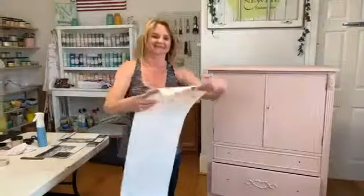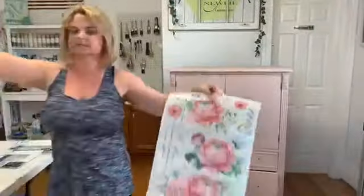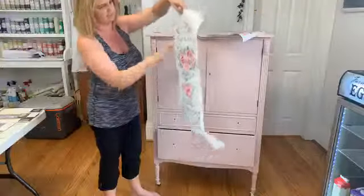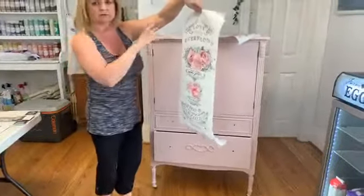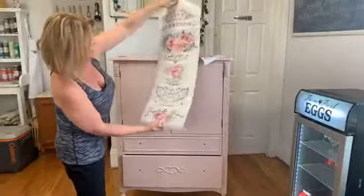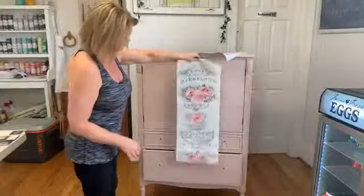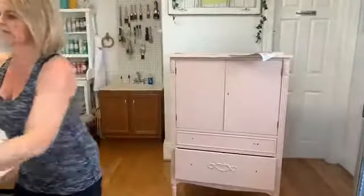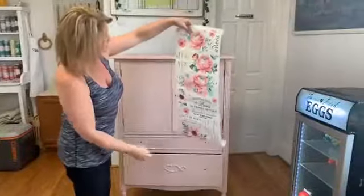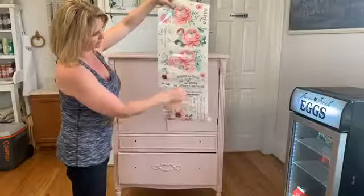So this is what Overflowing Love looks like — there are two pieces to this transfer. You can always cut these up: if you just like the flower, cut the flower out; if you like the words, cut the words out. This one has a running saying: 'Love overflows and joy never ends in a home that is blessed with family and friends.' I didn't really want to cut that up because of how it flows, but it's not right for this piece. We'll use bits and pieces of the other sheet instead.